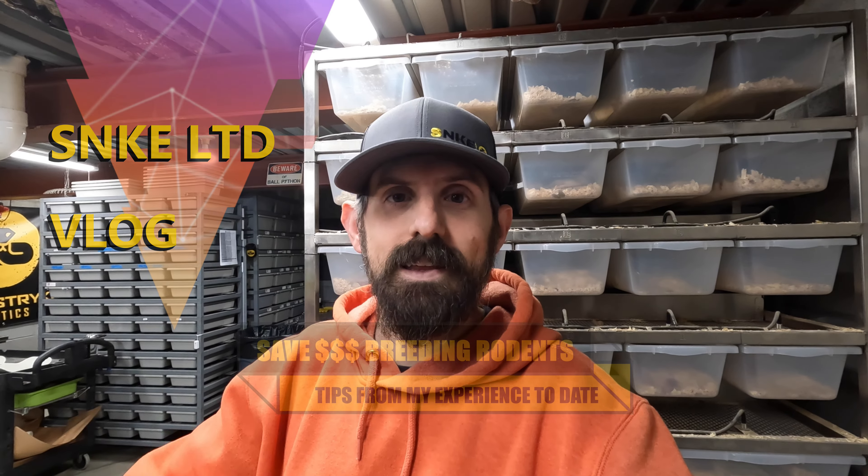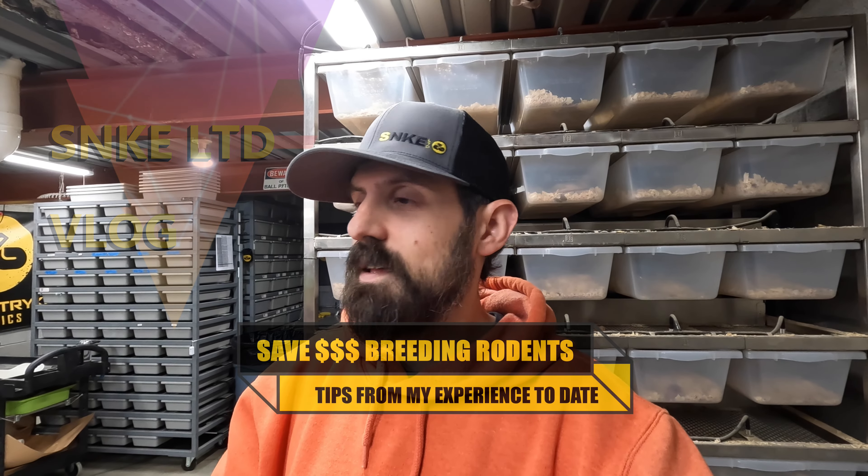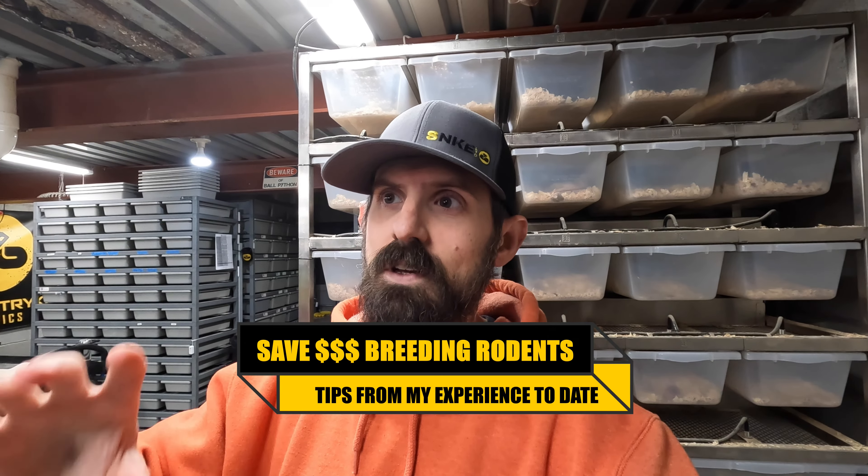Hey guys, welcome back to Snake Limited. I'm John, and today let's talk about efficiently breeding your rodents. If you're not breeding your own rodents — whether you're a smaller breeder, a first-time breeder, or you've been doing this a couple years — you really need to start. I think anybody that does it is probably very happy that they've done it.